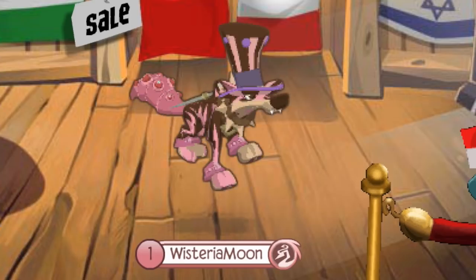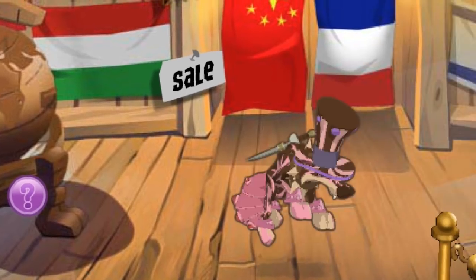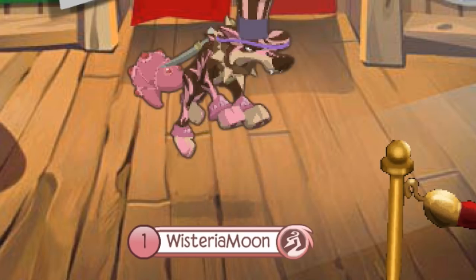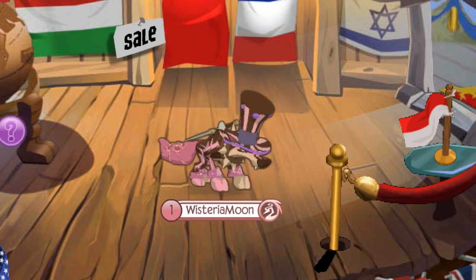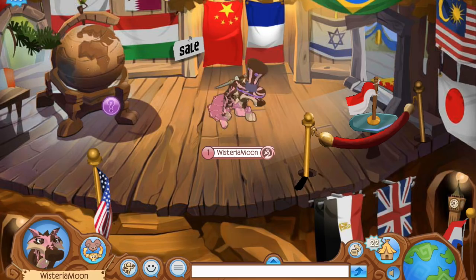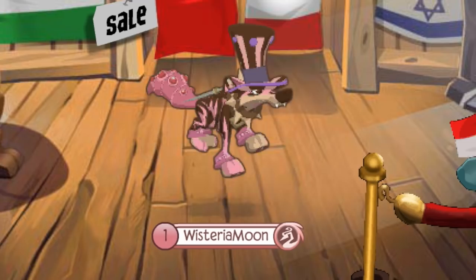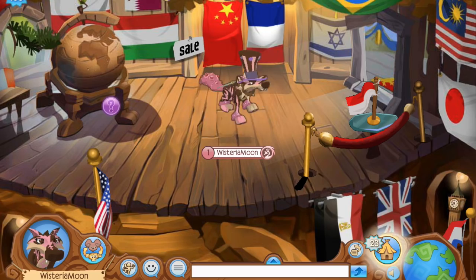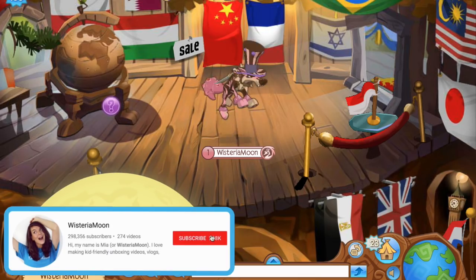Hey folks, Wisteria Moon here, and today I'm going for a little change in scenery — starting off in the flag shop, a place that not too many jammers go to visit. I also decided to mix things up with a little hop, so hopefully you're all here for these monumental content changes. I'm getting real creative today, feeling real inspired.